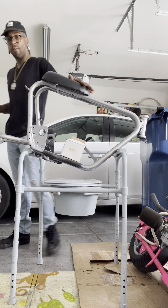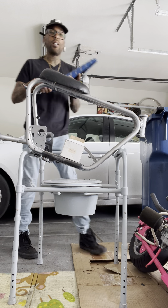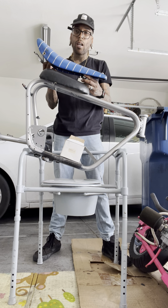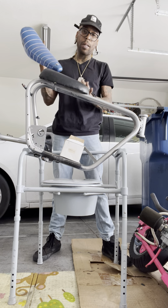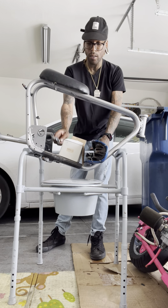My seat option — let me show you this. I want to go with a lowrider seat, a banana seat, and I want to do crushed velvet. This black seat won't be here, so let's see if we can get that off first.